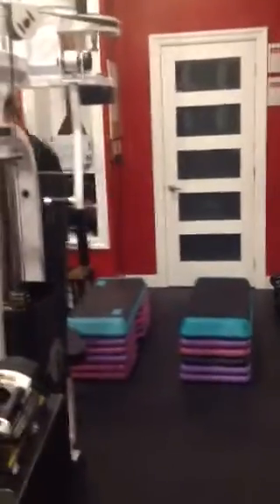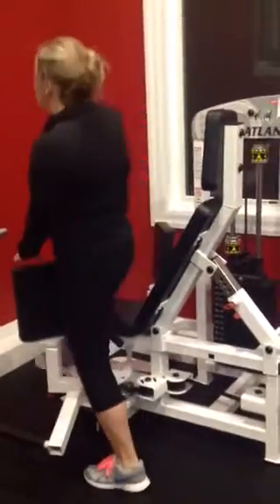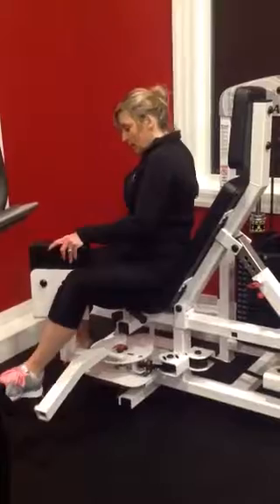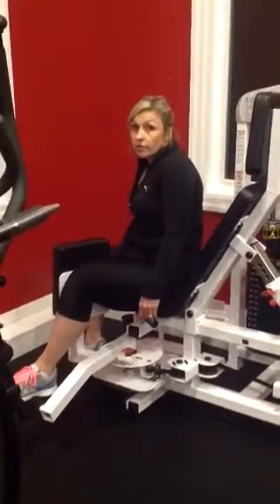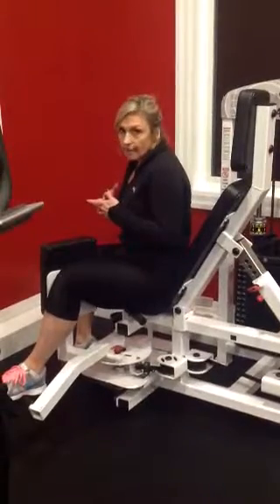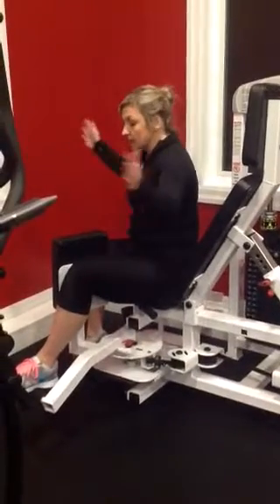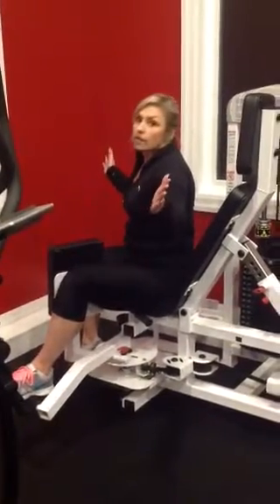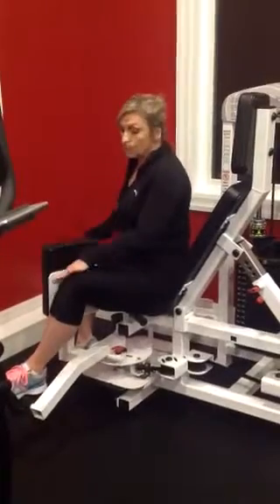Now we are going over to number five, which is the adduction machine — one of my favorites. It always gets you on the inner thighs for days. I have it on number five because I like it wide. Depending on your strength and leg length, you'd adjust accordingly. I like that when in an open, extended position it forces me to utilize my inner thighs to pull it, as opposed to my knees.